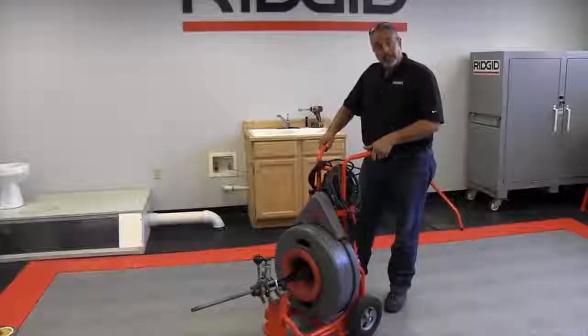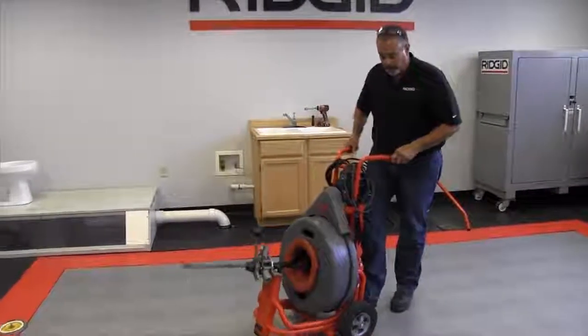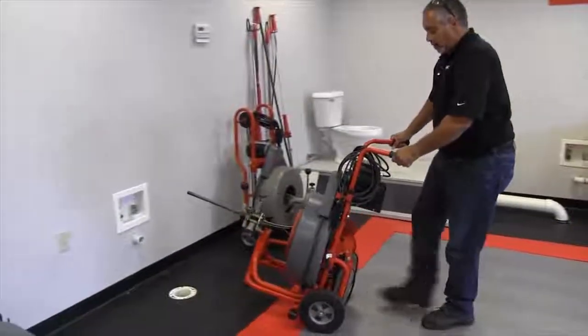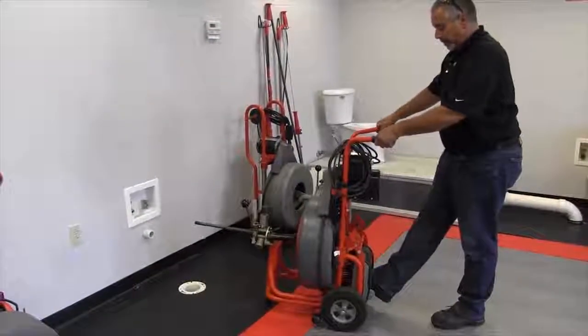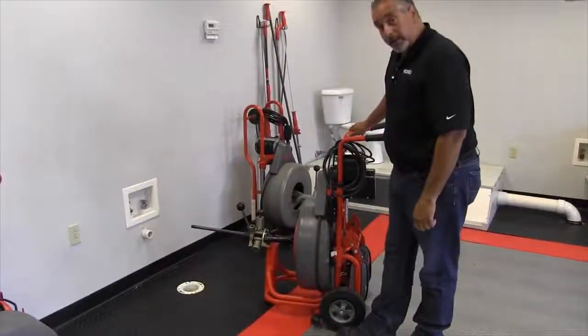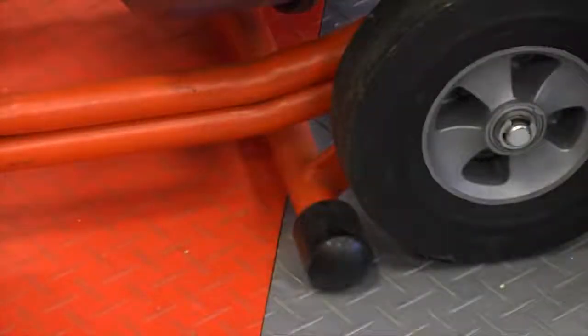Right now I'm going to show you how the kickstand works. We're going to roll the machine over to this drain and simply tilt it back, putting the machine right there in the front. You have these grommet-looking things, and basically what you do is push down on that and you'll hear it hit the floor.